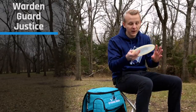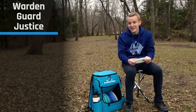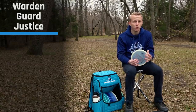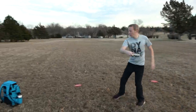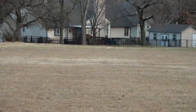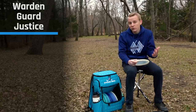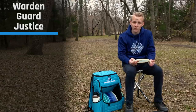I do have another putter in here — a Moonshine Warden. This is my driving putter. It's got Eric Oakley and Tina Oakley's stamp on there, and it's a fantastic driving putter. In the Moonshine plastic, the Warden is just a little bit more overstable and nice and durable. I tried throwing a Guard as a driving putter for a bit, but it doesn't quite go as far as I like, so that's why I'm throwing the Moonshine Warden.